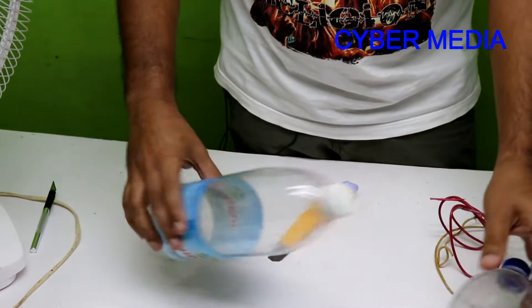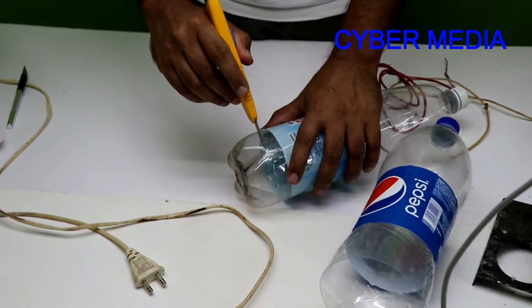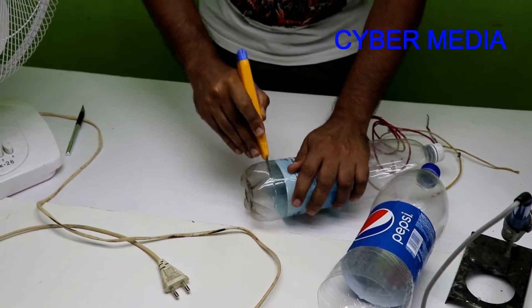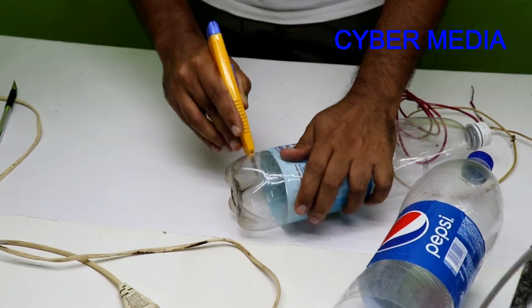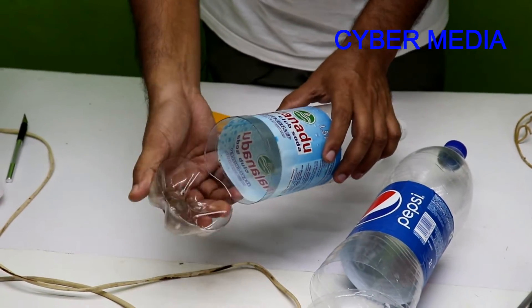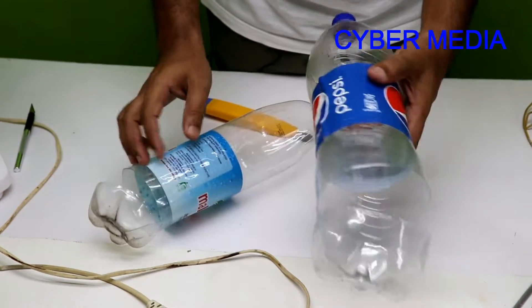Now for this one, we have to cut the activation from our piece. We have to cut the full activation. We also have to cut the sticker.